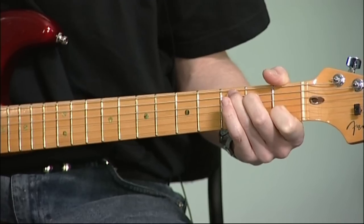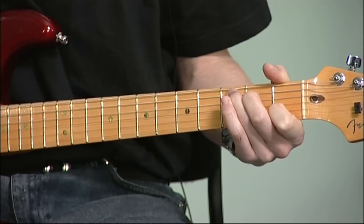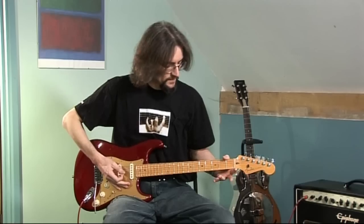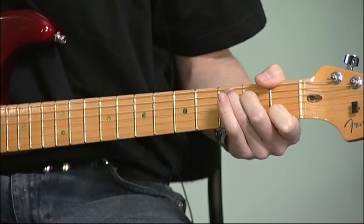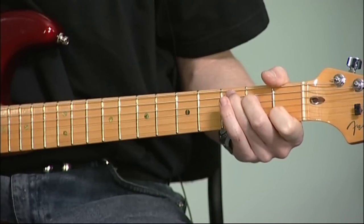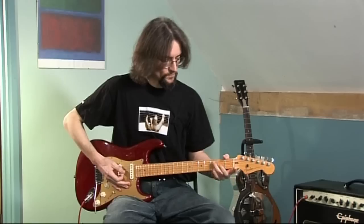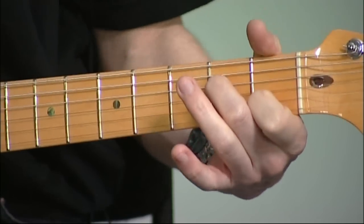This is C major and this is A minor. If we look at those again slowly, you can see that there are two notes that are common to both chords — this E and this C. So we set up our C chord and then when we go to the A minor, rather than removing all of our fingers, two of them are already in the right place.